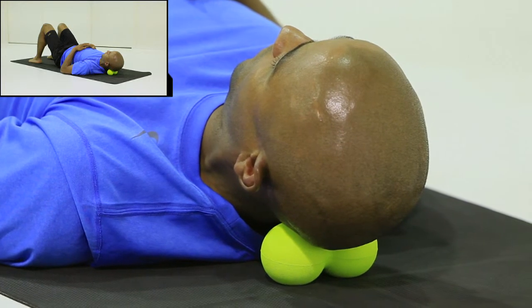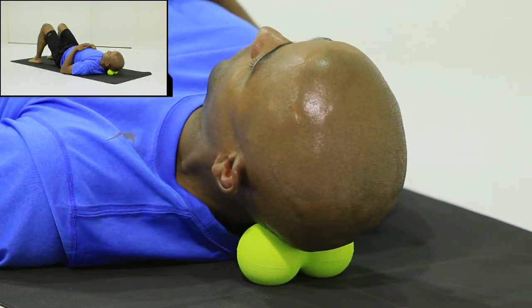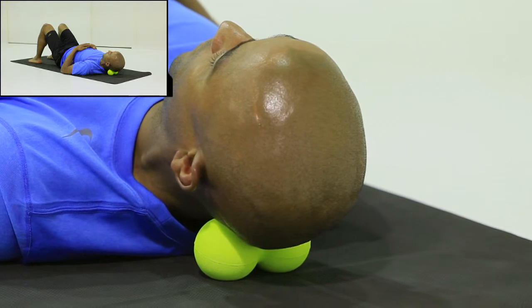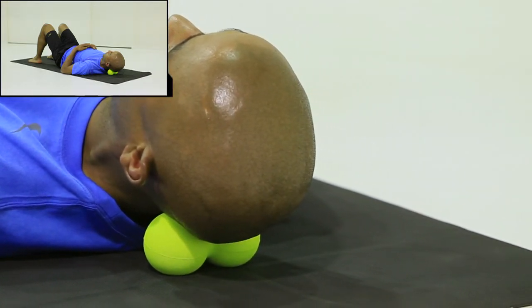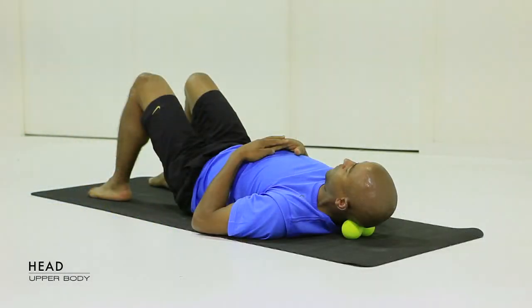By having the back track ball in this position, it'll sit really nicely at the pointy part of the back of your head, and that'll just slowly release. You'll feel the tension going down through your neck and shoulders — it's a wonderful way to release.